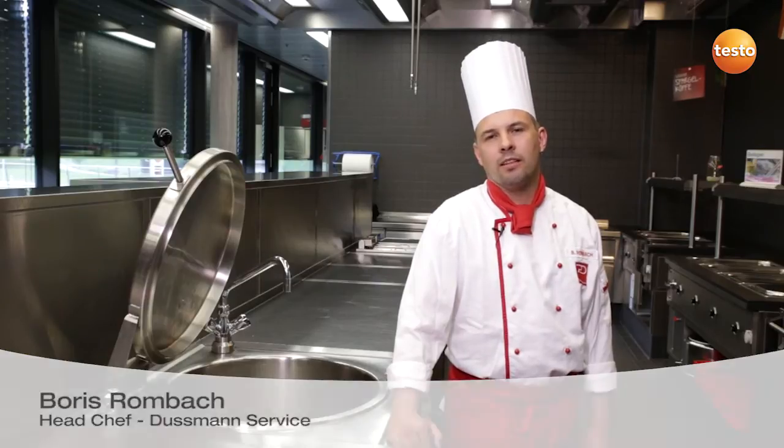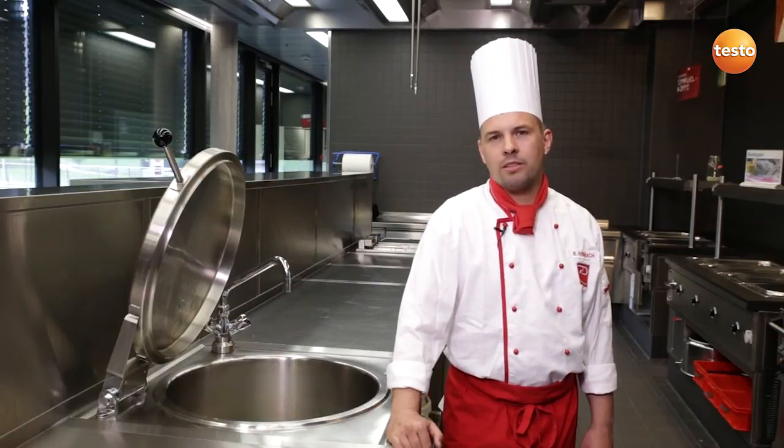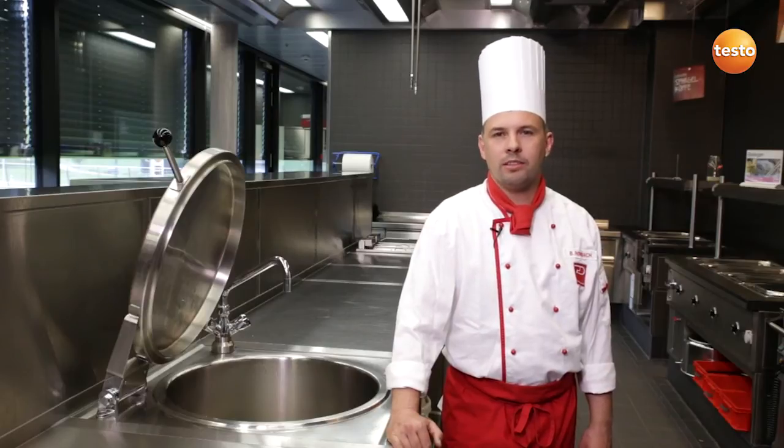Hello, my name is Boris Rombach. I'm a head chef with Dusman Service, an international multi-service provider. Today I'd like to show you how I measure the quality of our cooking oil using the Testo 270.